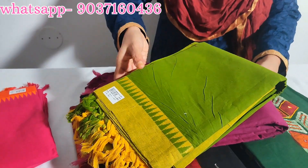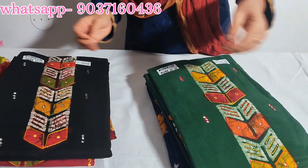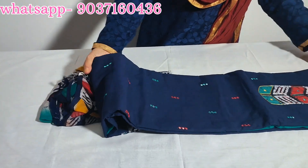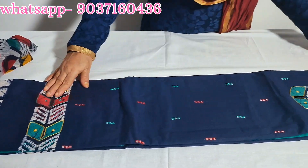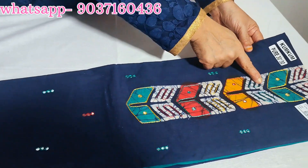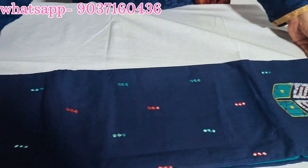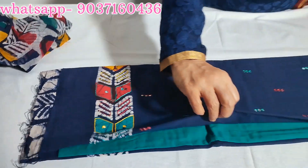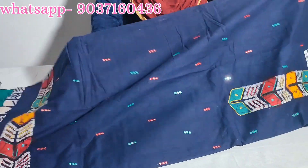This is a cotton material — here are the details. The first color is navy blue combination. The front design is full and thick throughout the set.